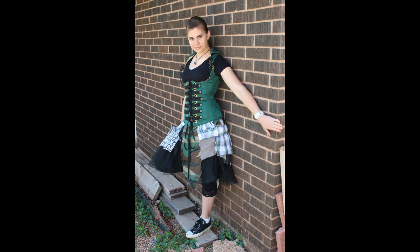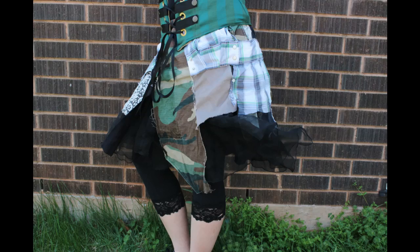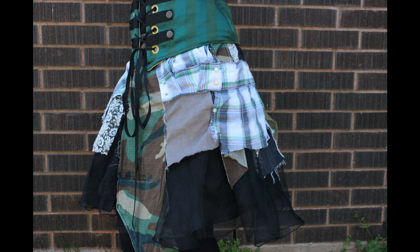I finished the skirt at 1:30 am and I really like how it turned out. I used a couple of shirt sleeves, some pant legs, a t-shirt, some lace, and a lightweight green fabric, and scrapped it all together — I just really like how it turned out.